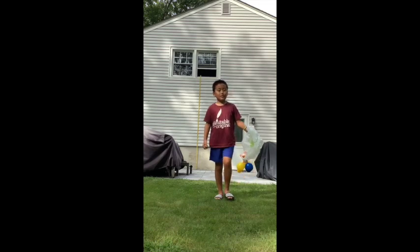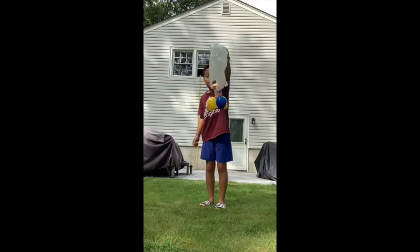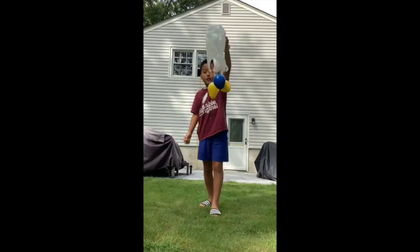Hi, my name is Tyler and this is my second video for my egg drop challenge, because the first challenge did not work at all. So this is my new and improved design for my egg drop.